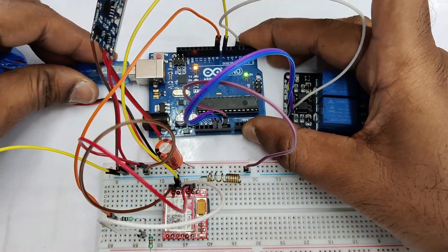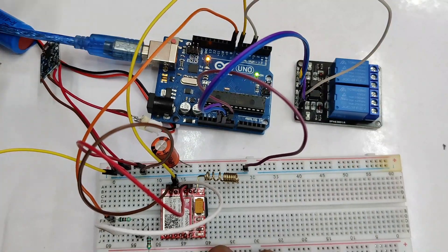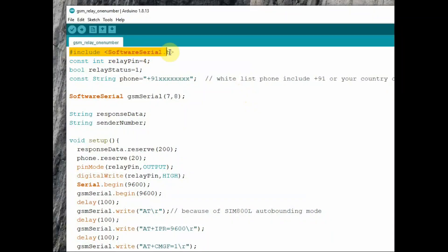Now connect the USB to the PC and note the COM port allotted to Arduino. Let us now see the code.